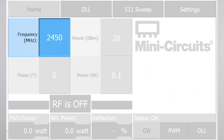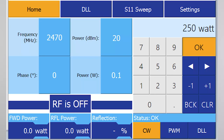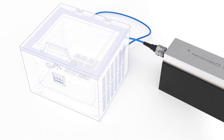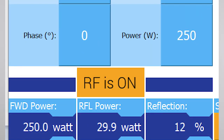Tap Home, and then tap the frequency and enter 2470 MHz. In this example, we'll heat our load using the maximum available power, which is 250 watts. Tap the power and enter 250. Now, for safety, check that the applicator's door is securely closed and that no energy can radiate outside the cavity. Tap the RF on-off button to switch the output power on.